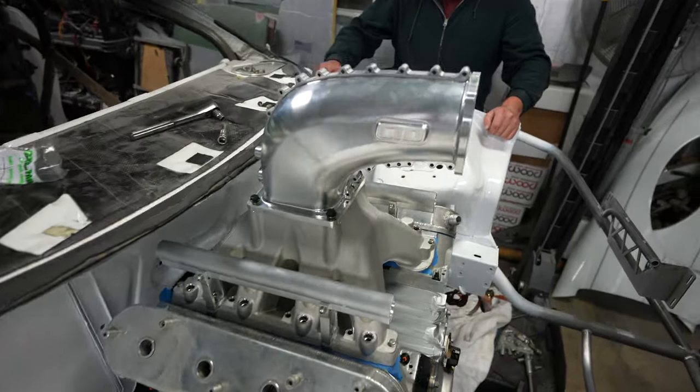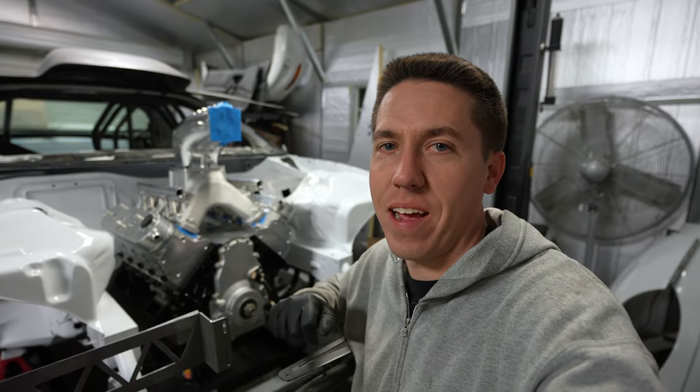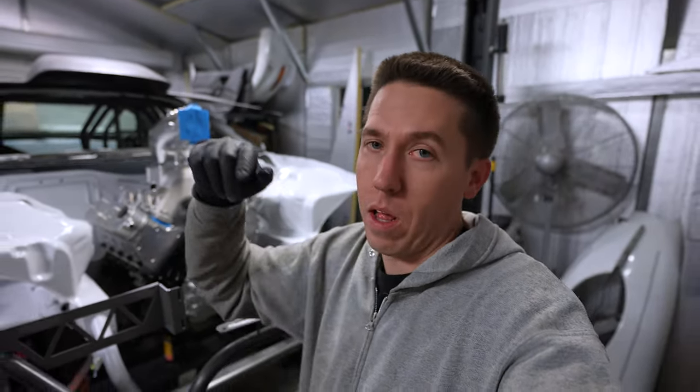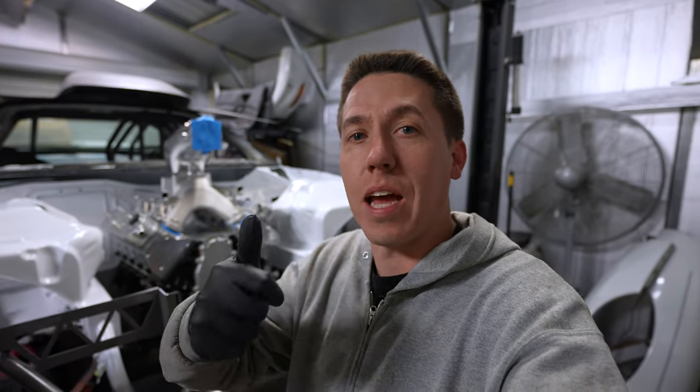Alright everyone, that's it for today. We got the engine in and the insane CID intake on this thing - I am super stoked. Let me know what you guys think about the intake in the comments below. I'll be back working on this thing tomorrow and get another video up soon. Make sure you hit that like button if you enjoyed this video, subscribe if you haven't already, and we'll see you guys in the next video.